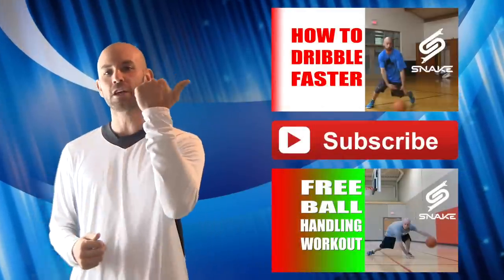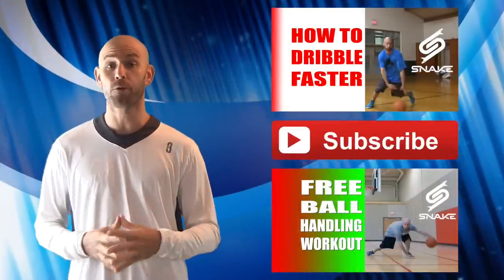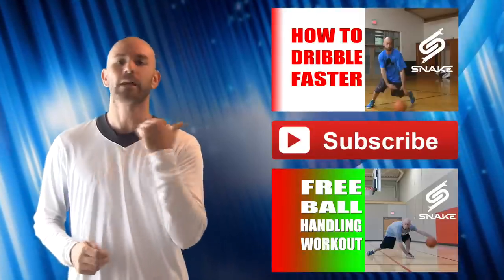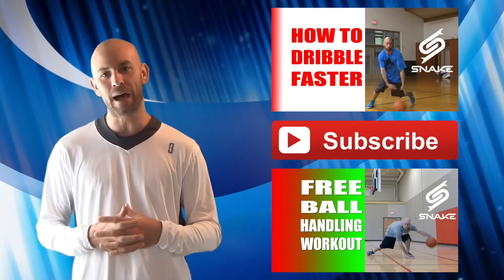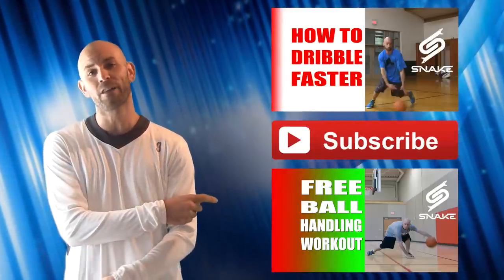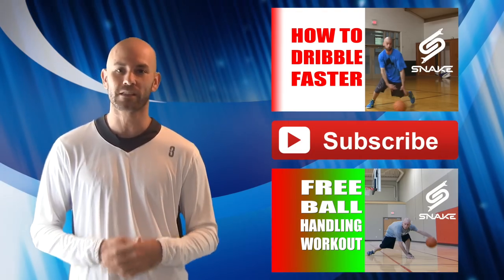If you thought that tutorial was helpful, be sure you check out this one as well — very similar type of things it's going to work with, going to help you a lot to improve your game. Also, make sure you hit the subscribe button — that's the best way to catch all the newest tips, tutorials, and drills so you can stay on top of your game. And if you really want to improve as much as possible, get that free ball handling workout and guide — it's going to take not just your handles but your entire game to the whole next level.